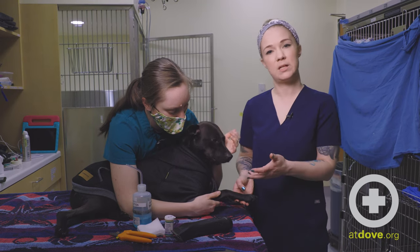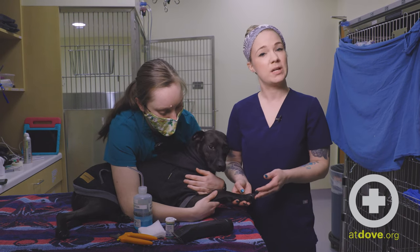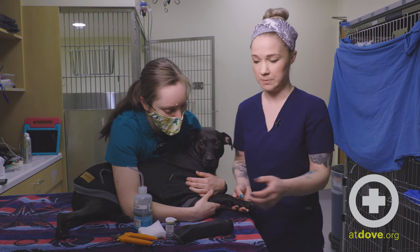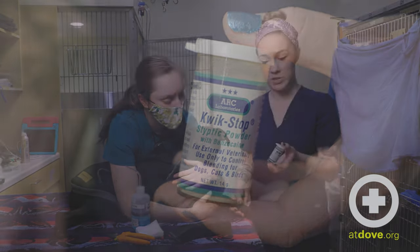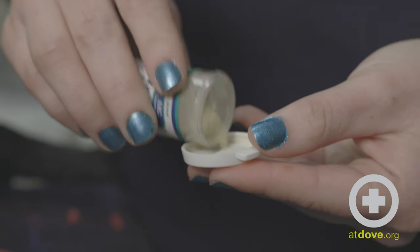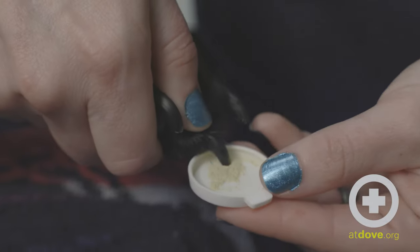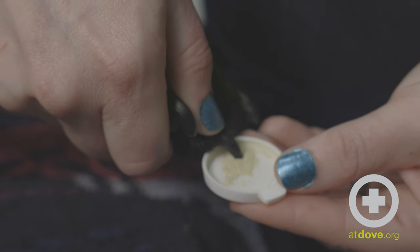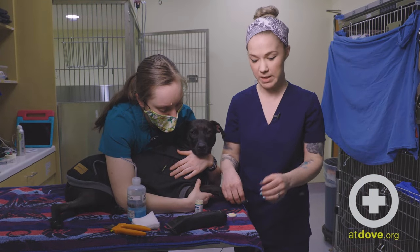If we do happen to do this in clinic, we can instruct owners at home on how to remedy this. If I'm doing a nail trim and I do happen to quick a dog, we have styptic powder or QuickStop in hospital. We'll just apply a very little bit to the affected nail in an even layer and kind of apply some pressure. That's going to create a seal on that nail and help form that clot and stop the bleeding.